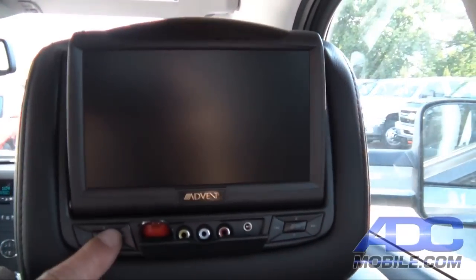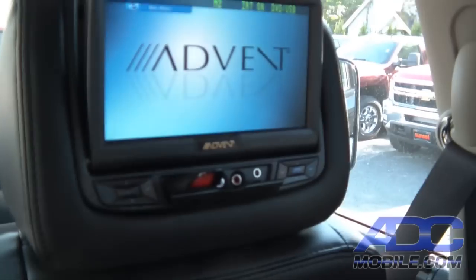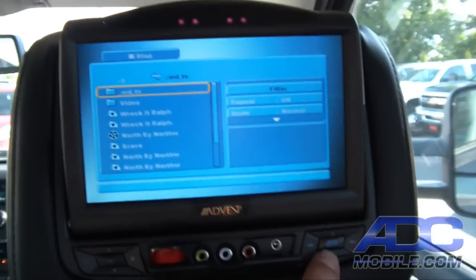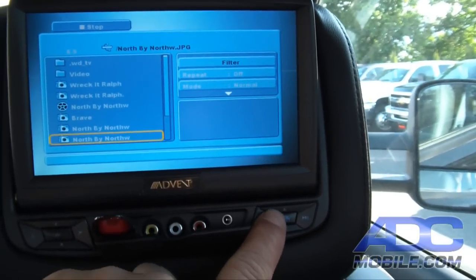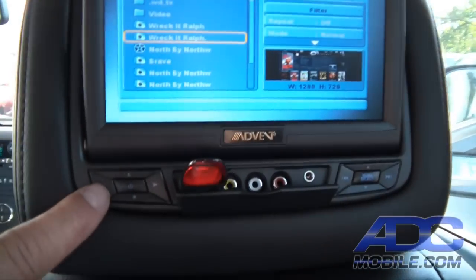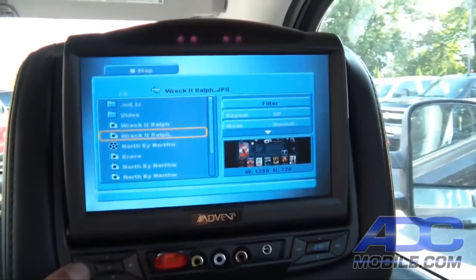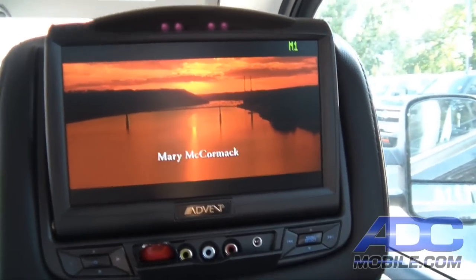Let's go ahead and turn this side on. You can see we've got a USB stick plugged in on this side and it was playing. We can go ahead and choose whatever file we want to play back on the USB stick, or if we choose to watch what's happening on the driver's side monitor, we just hit the source button and roll around to Monitor 1 — now we're duplicating.